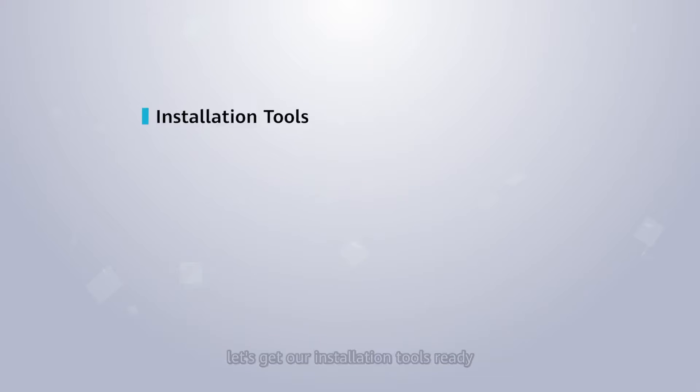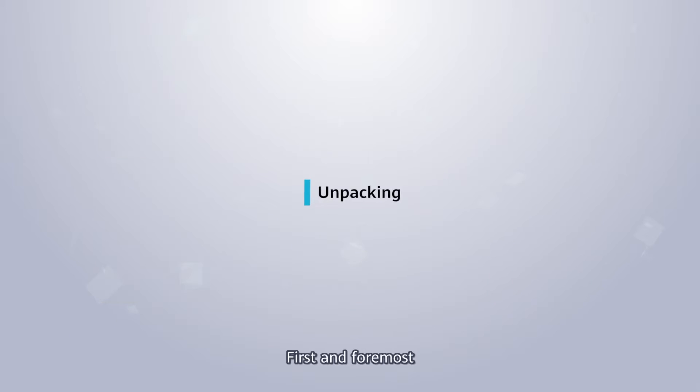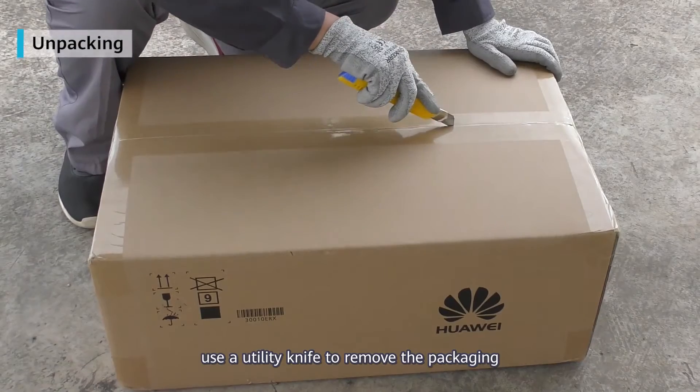Before we start, let's get our installation tools ready. First and foremost, use a utility knife to remove the packaging.